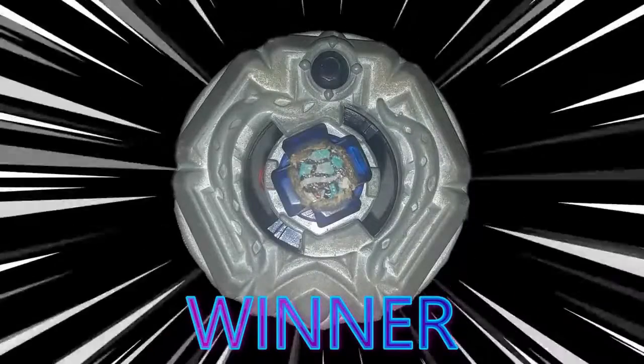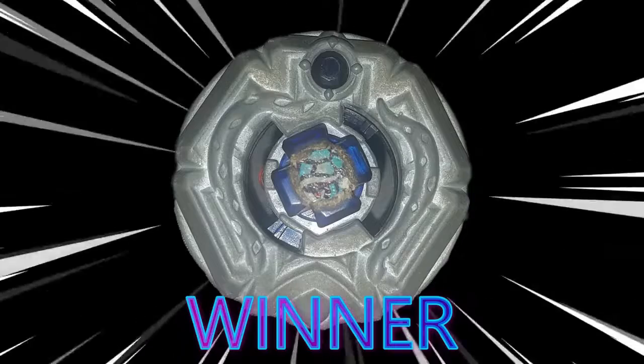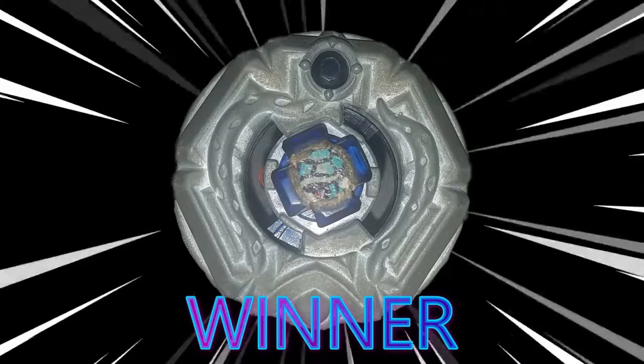You are the winner of this Beyblade battle: Bandit Jambu F230TB.